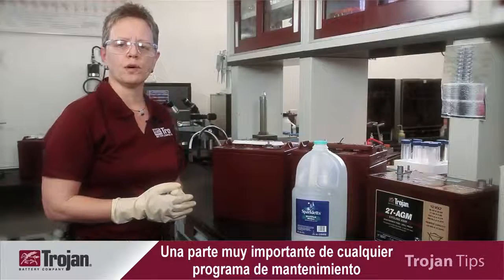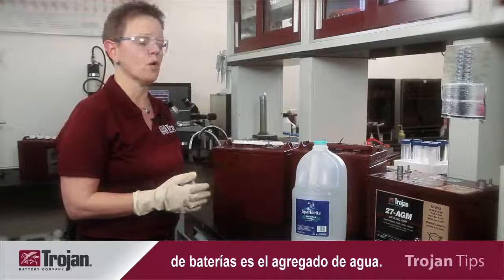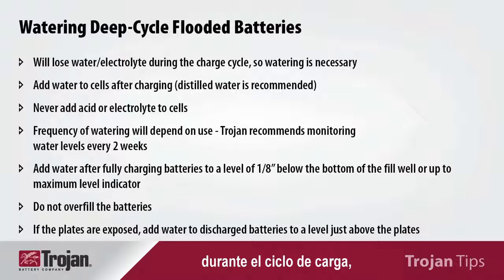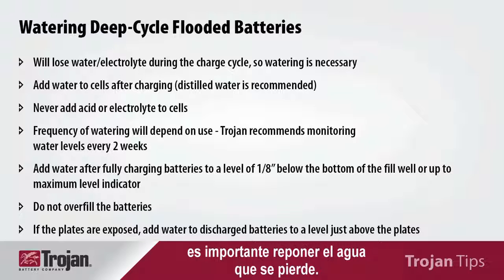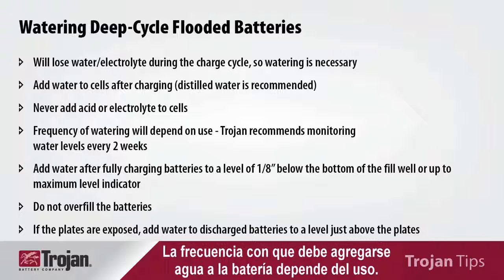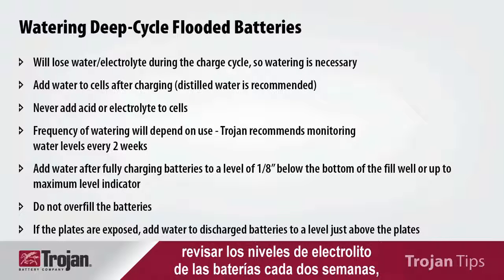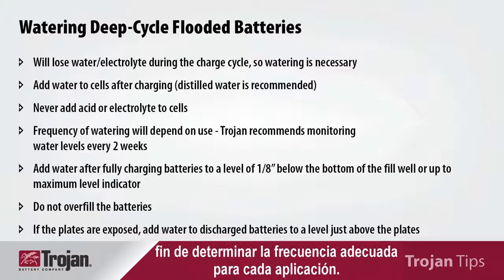A very important part of any battery maintenance program is the addition of water. A deep cycle flooded battery will lose water during the charge cycle, so it is important to replenish the water that is lost. The frequency at which you will add water to the battery will depend on your use, so it's recommended that you monitor the electrolyte levels in your batteries every two weeks to determine the frequency which is right for your application.